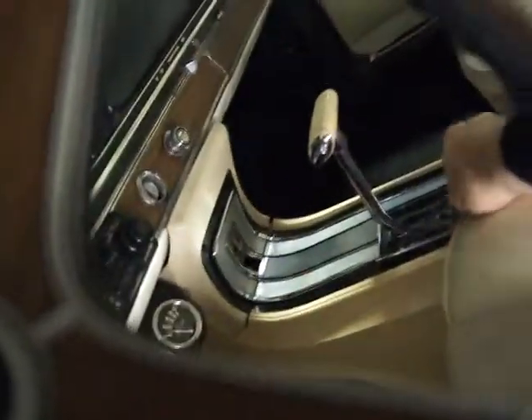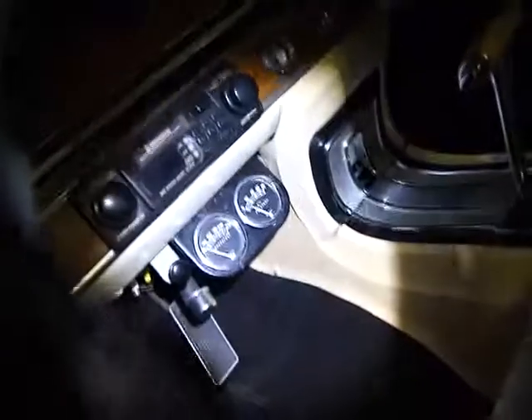I'm just going to grab the keys here real quick and I'll show you the trunk. On the other side of the center console here, there are a couple screws missing.